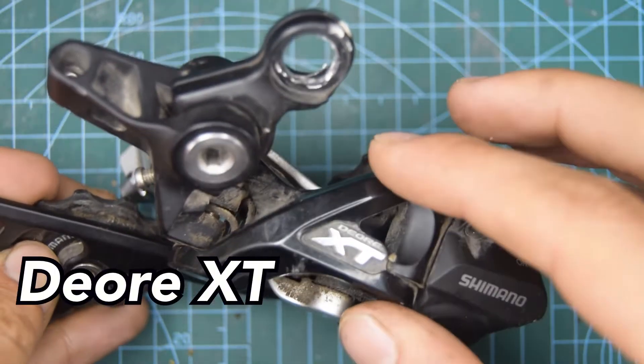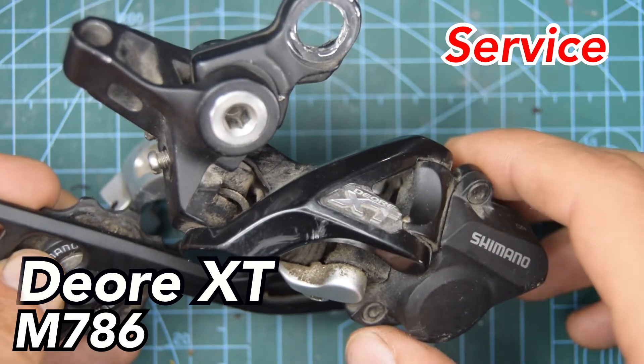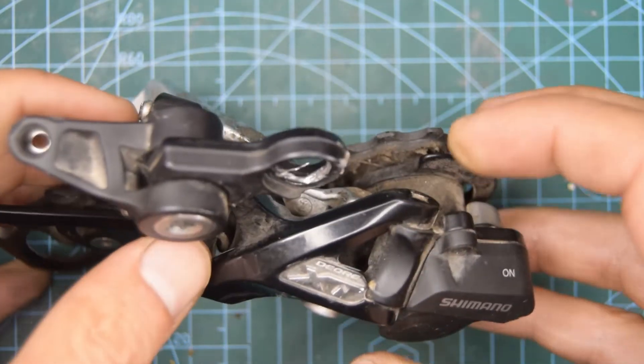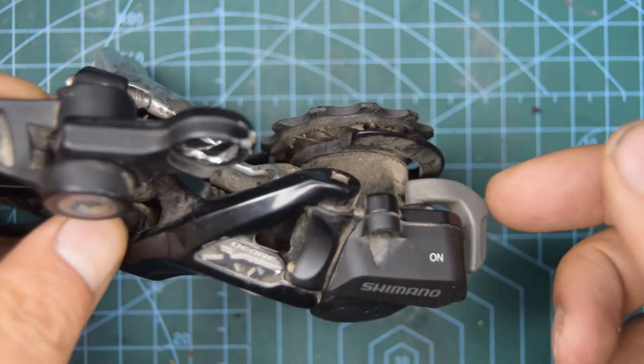Hello and welcome. Today we're going to be working on this Shimano XT-M786 rear derailleur. We're going to be disassembling it and reassembling it again. This was the first XT derailleur that had a clutch included.